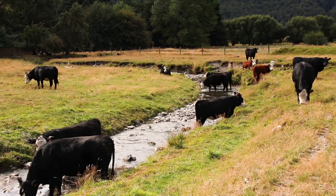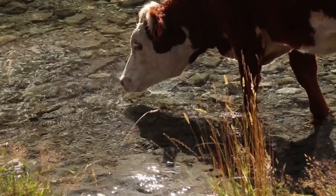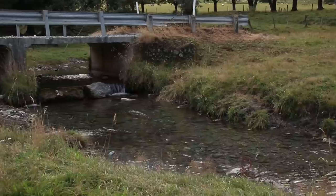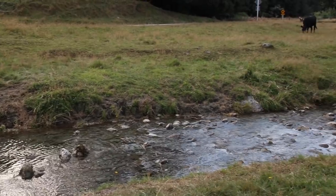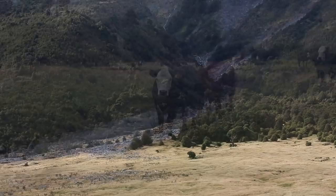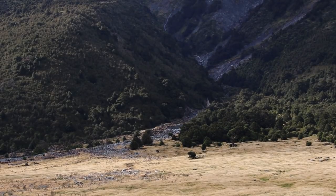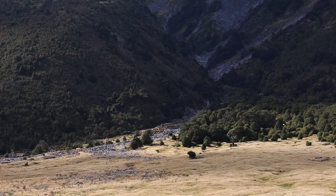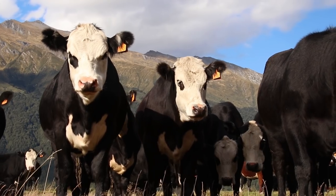Whenever I'm painting en plein air, I'm looking for a nice variety of elements to make up the painting. Here I've got a really engaging foreground with that stream leading off into the distance, some really nice trees that are catching that afternoon light, and those distant mountains. I think this scene has it all. That weather looks like it could roll in at any stage during our session, so we better brave the elements and the herd of cattle and make a start.